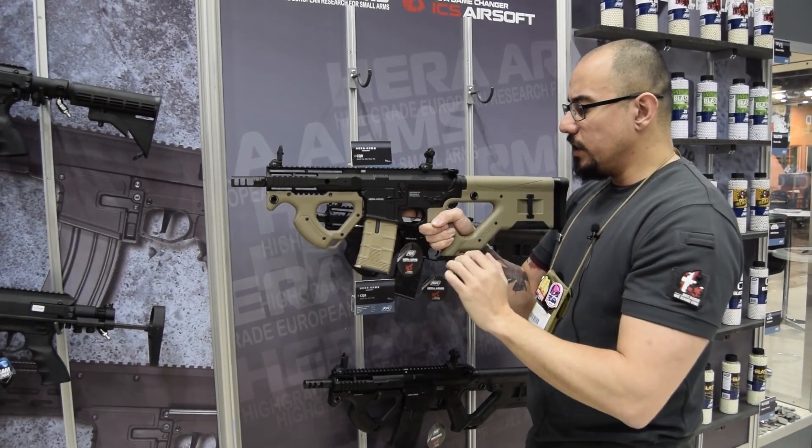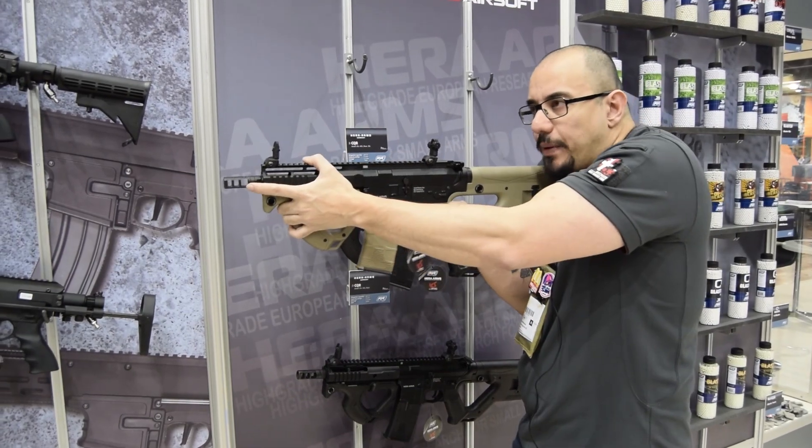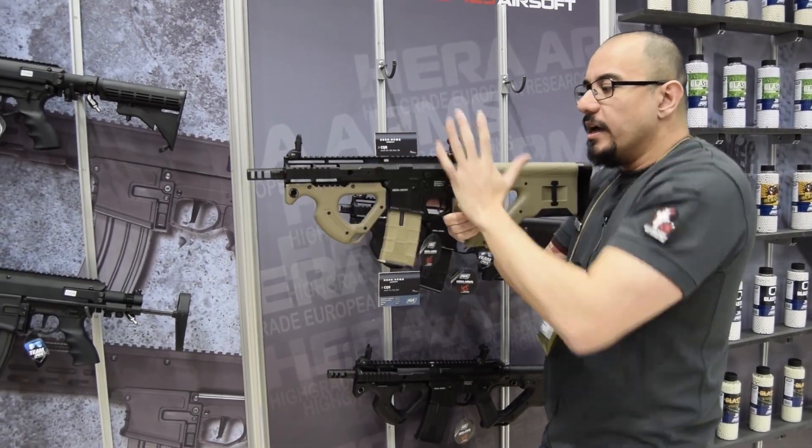So with the CQR, it's a very modern take on a CQB rifle. You're going to get that P90 feel all the way in.